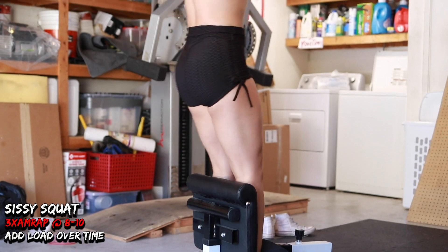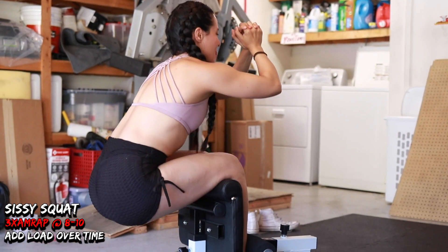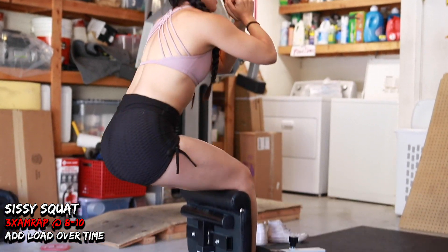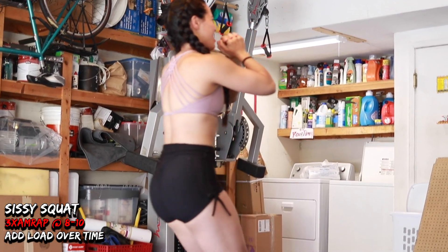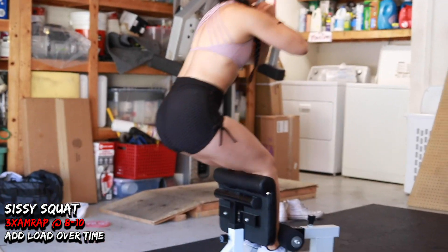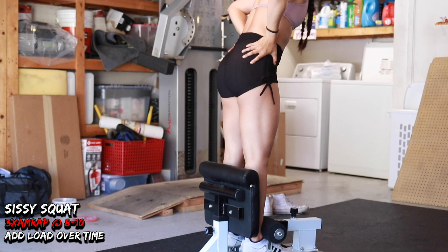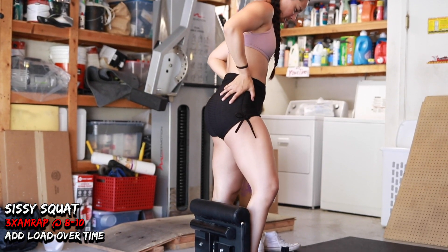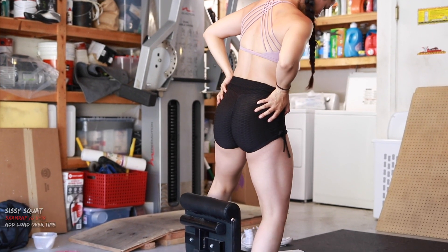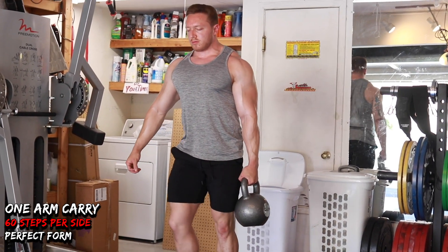After her multiple sets of heel-elevated front squats, Kristin then goes into sissy squats — also a very quad-dominant movement. The idea is just to grow her legs as much as possible. This is our weak-point hypertrophy day, or what I call a hypertrophy focus day, where we focus on the body parts we most want to bring up.